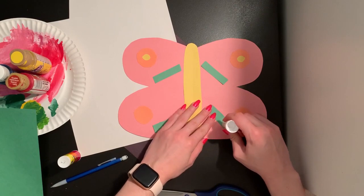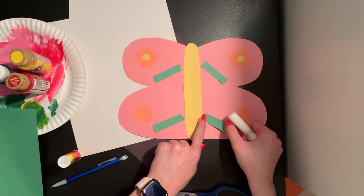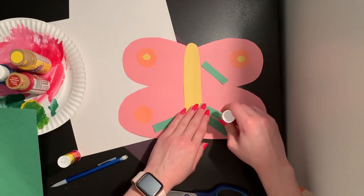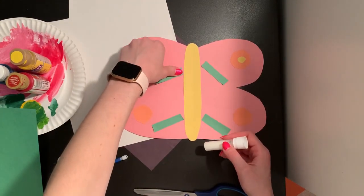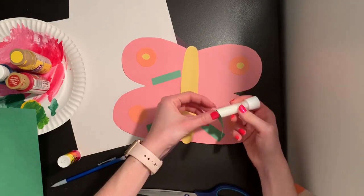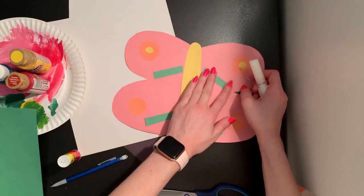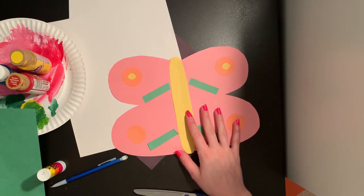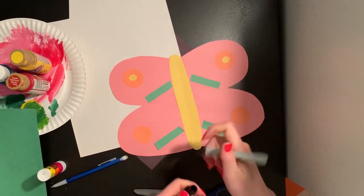If you don't have all these different colored pieces of paper, you can always add your designs and decorations using your pencil and any kind of material you have to color with — maybe crayons and markers to add decorations to your butterfly. The only important thing today for our project is to make sure that it is the same on both sides. And I think I'm even going to use a marker and add some decorations on my butterfly too.